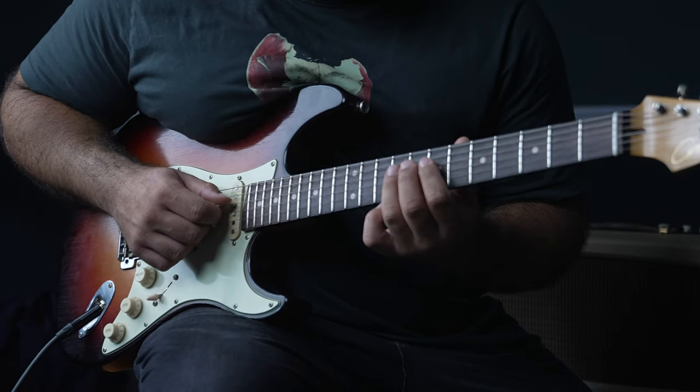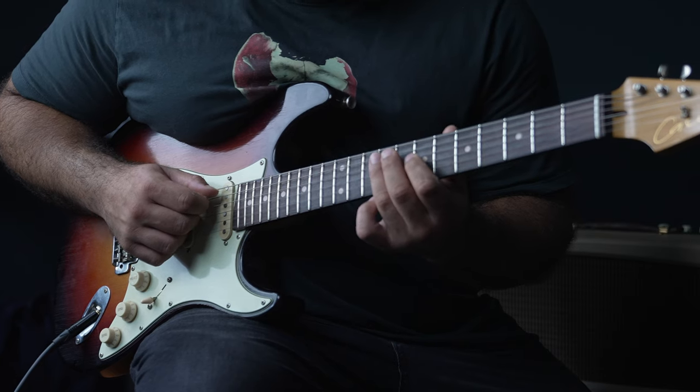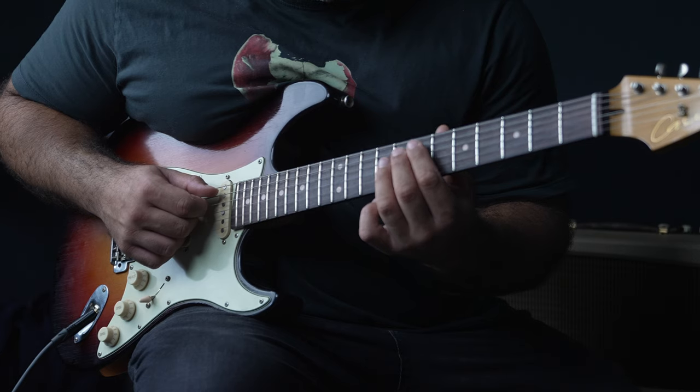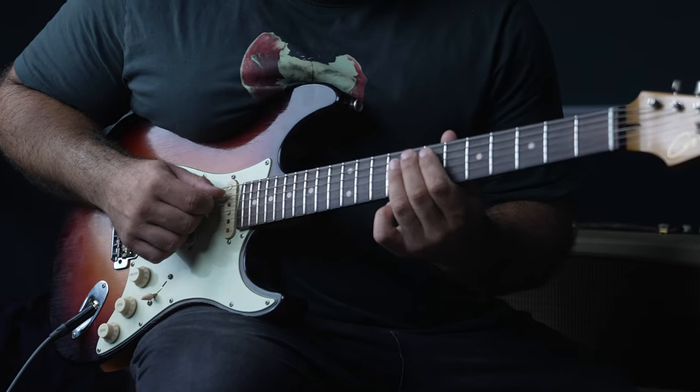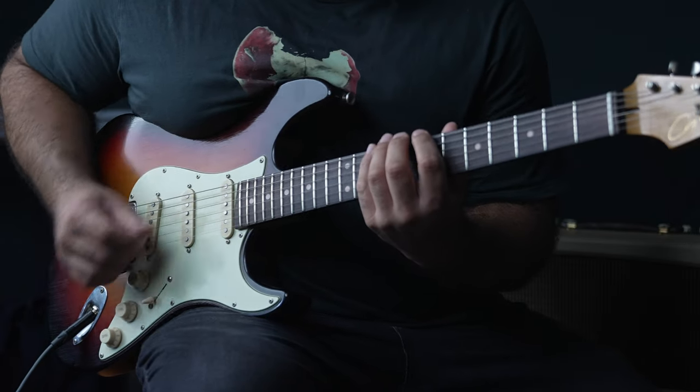Pull off from the ninth to the seventh on the D string, then the ninth fret of the A string. Then do a hammer on and off from the seventh to the eighth fret of the A string, and then the tenth and seventh of the E string.